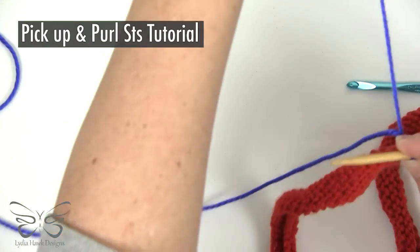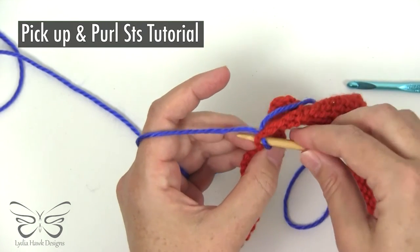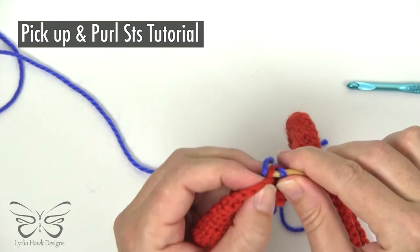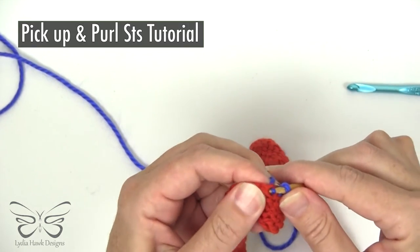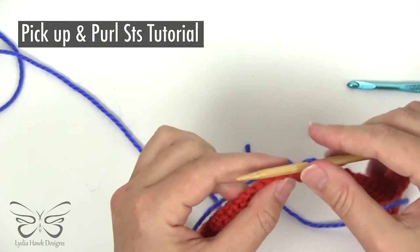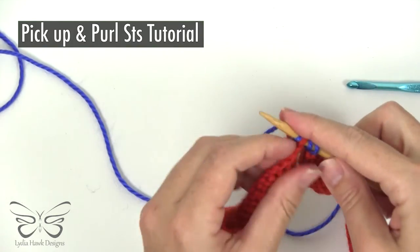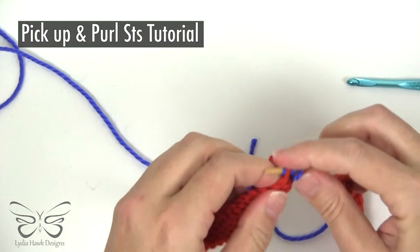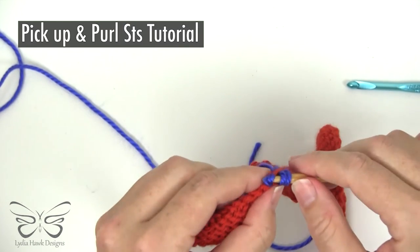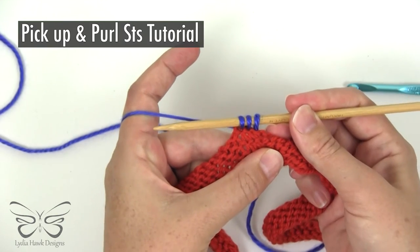Don't use a tail — make sure you're using longer thread. Go through the next two stitches and pull through, then the next two stitches and pull through. Make sure the stitches are facing the right direction — so that looks good.